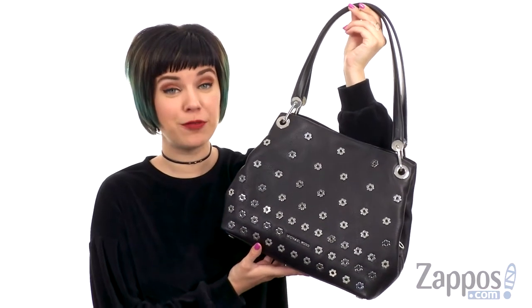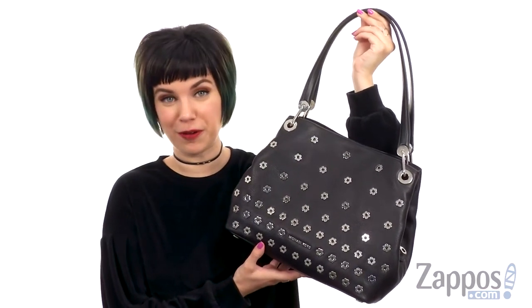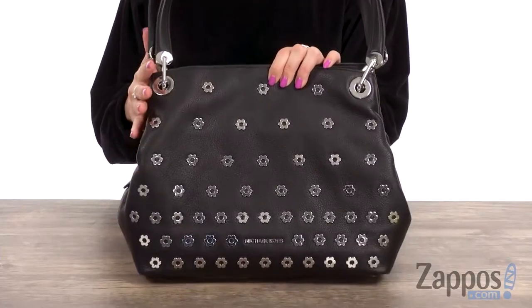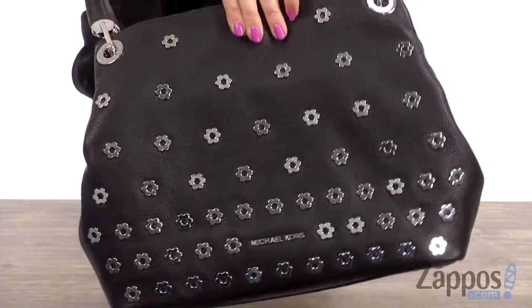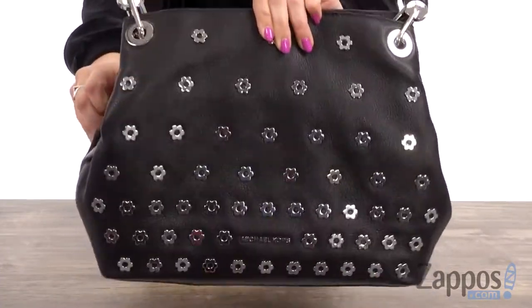Hey guys, Autumn from Zappos here, and this is the Raven Large Shoulder Tote from Michael Michael Kors. This cute shoulder tote is made of a smooth leather, and my favorite part at the front is all this studded design in the shape of flowers. It's so cute!